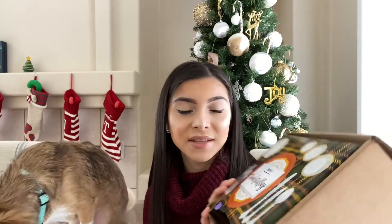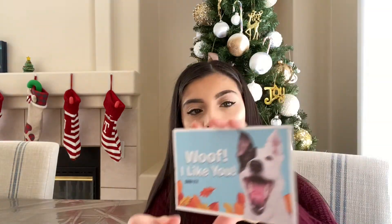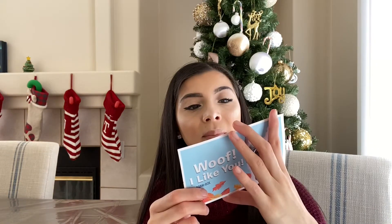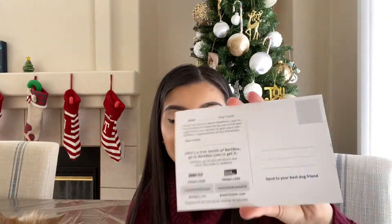I thought this was pretty cool for Thanksgiving for little dogs. So let me just give you a closer look. This is what the Barf Box looked like. The next thing I'm going to grab is this Wolf I Like You — it's like a card to send your best dog friend. You say 'Dear [name], I told you about Barf Box, I love it. I'm so thankful to have you as one of my best dog friends.' And it includes a free month coupon for a Barf Box — you can give it to one of your friends.